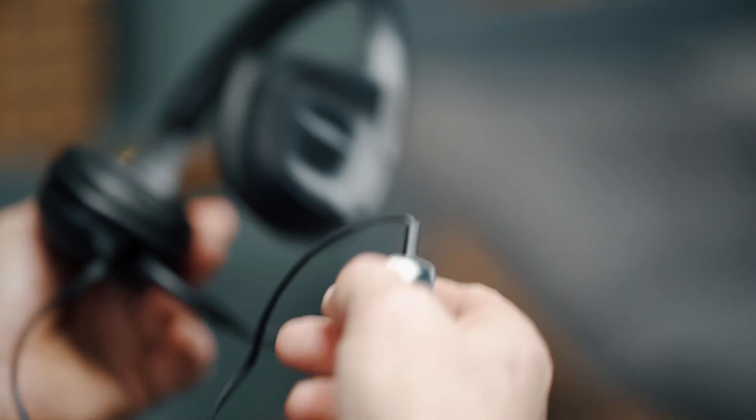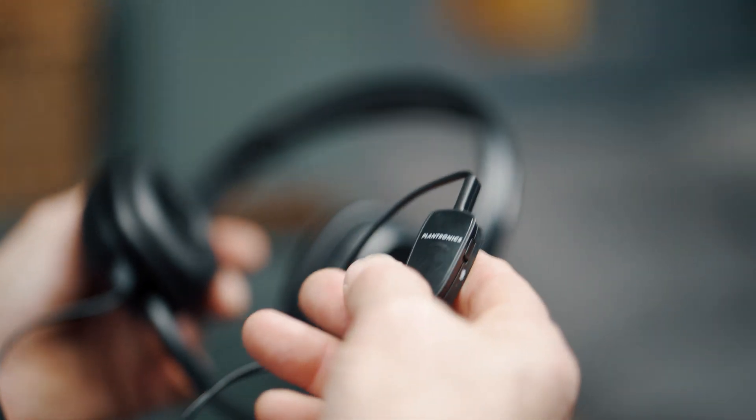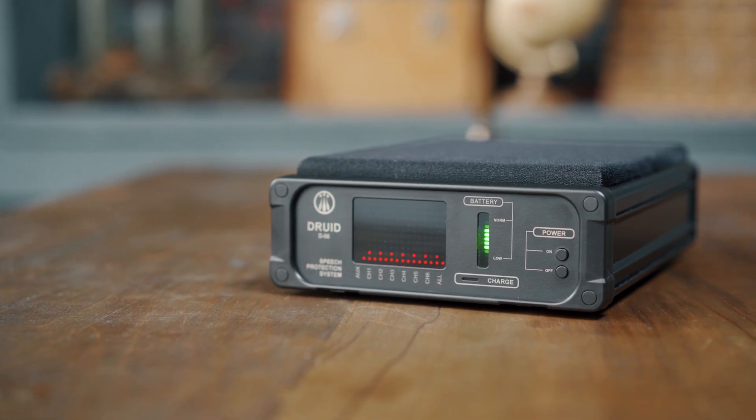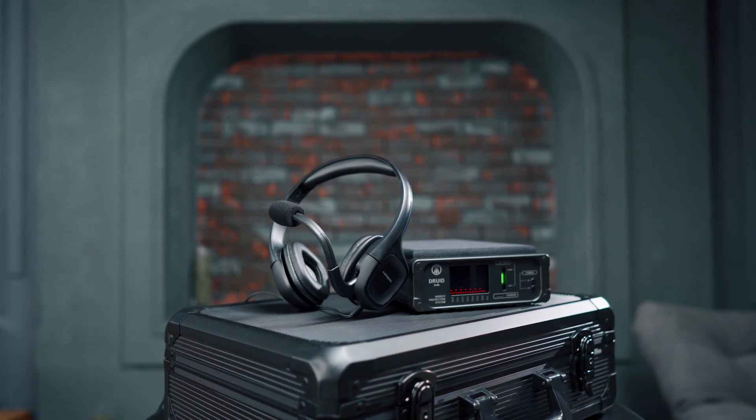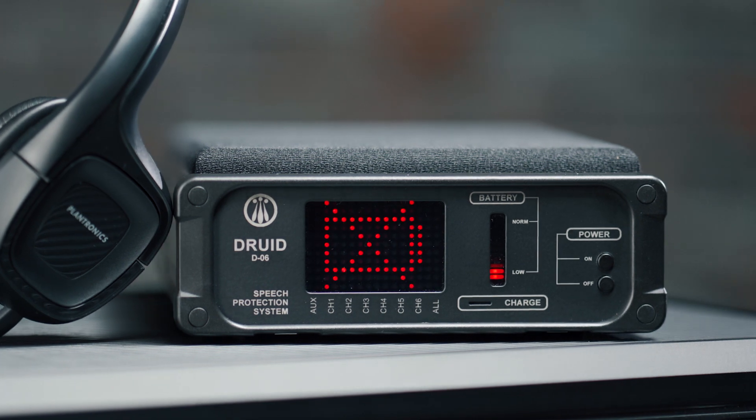Step six: to avoid a loopback effect, during conversation do not approach the unit too closely. If any of the headsets are not being used, switch its microphone off or disconnect it from the unit. Step seven: during conversations, watch the battery bar graph to be aware of how long the battery will last. If necessary, connect the power adapter.